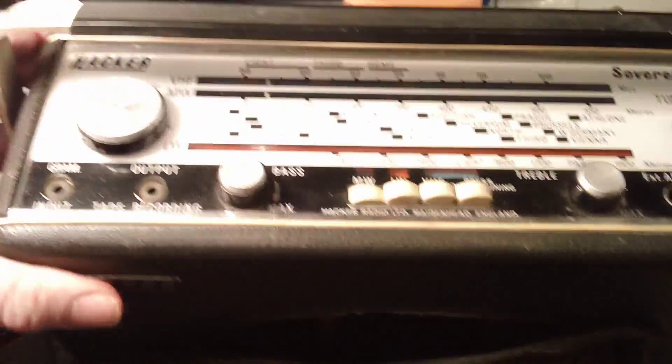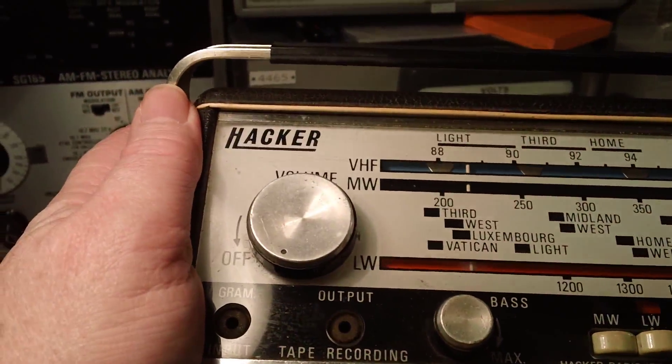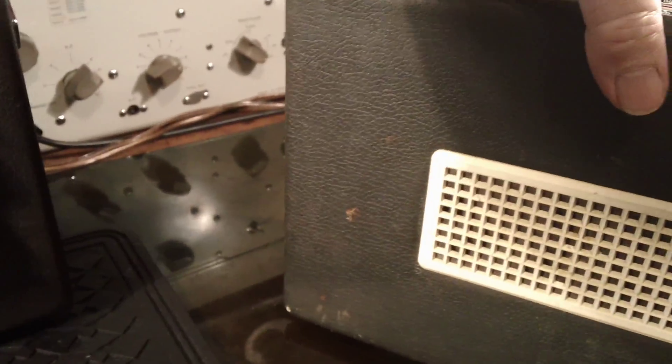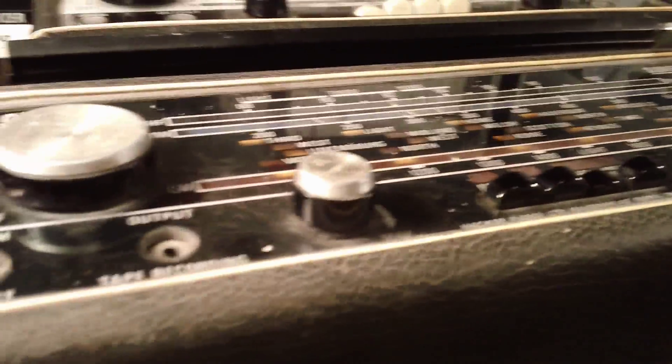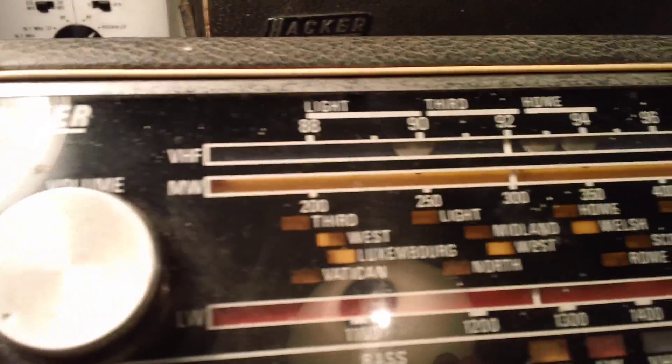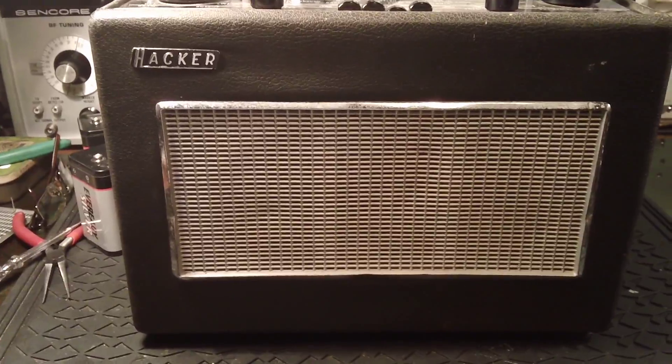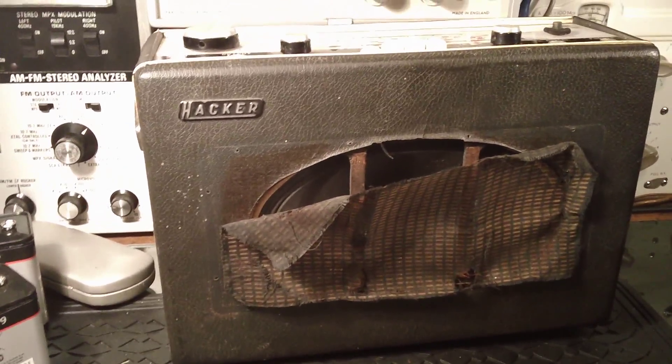So that's the next couple of weeks' work sorted. Let's have another look at that dial - the original dial. And then they changed, within not a very short while, to this sort of dial - as you see it's totally revised really. Well there we go. And it should, one day, look a bit more like that than its current rather battered self. Thanks for watching.